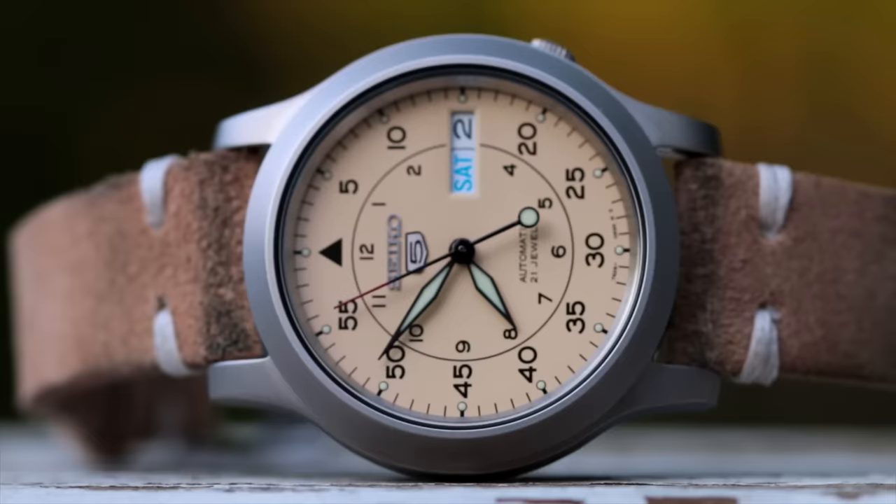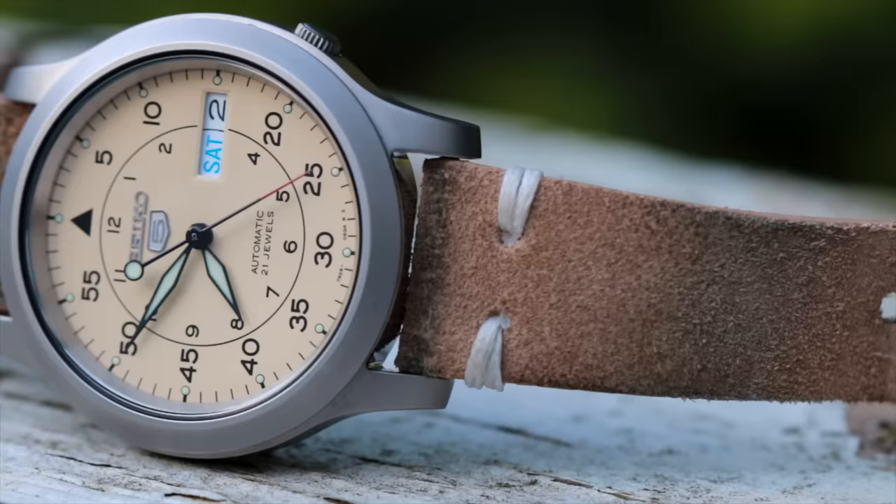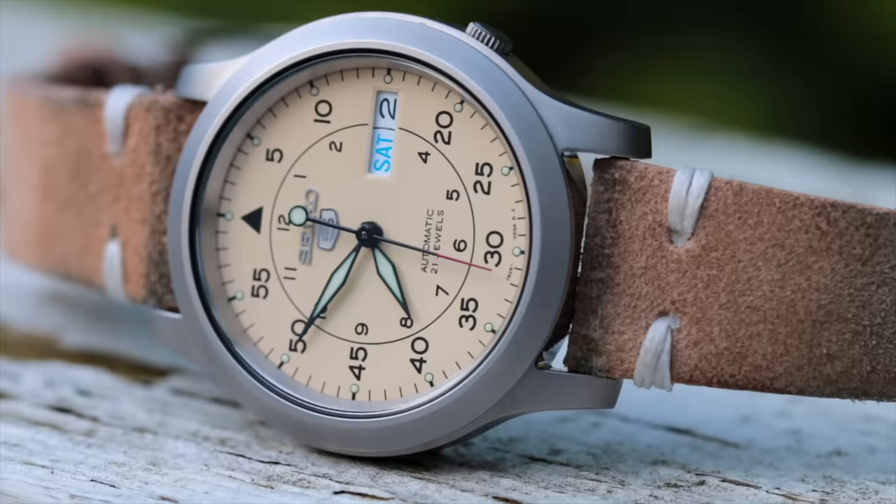I also got a lot of requests to start doing wrist watch checks. What I'm wearing right now is a Seiko 5 SNK803 — the cream dial version from the SNK800 series, and probably my favorite of that bunch. We'll give this watch some love later in the video, but let's first start with sports watches.